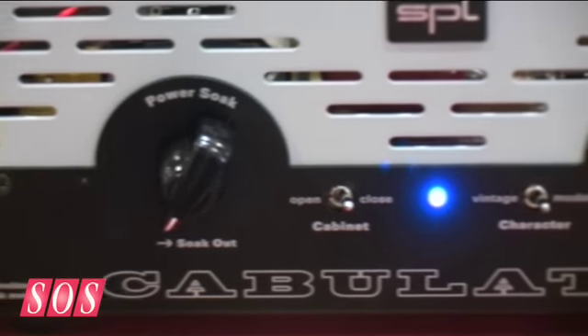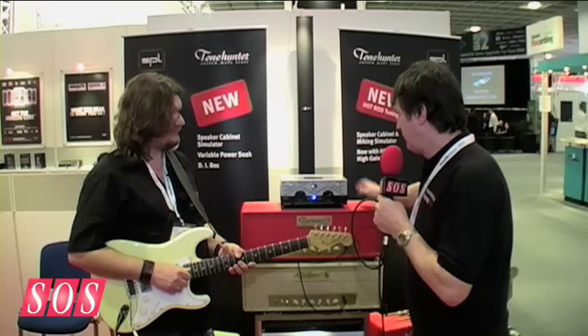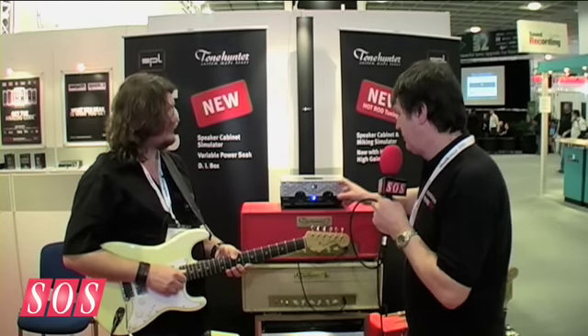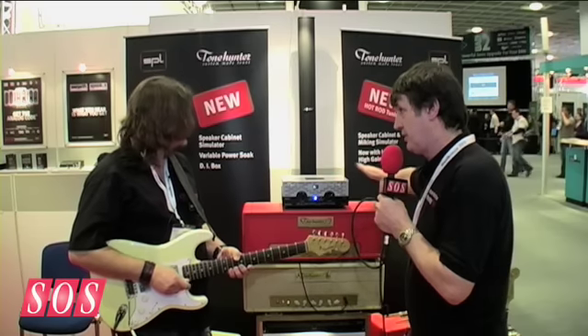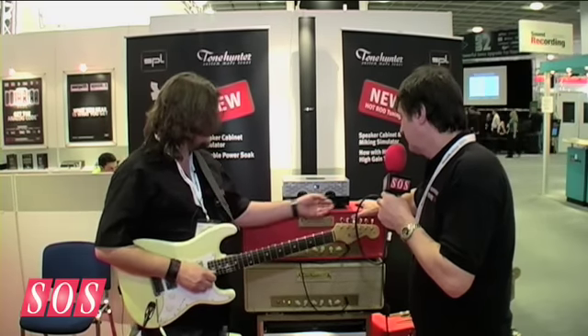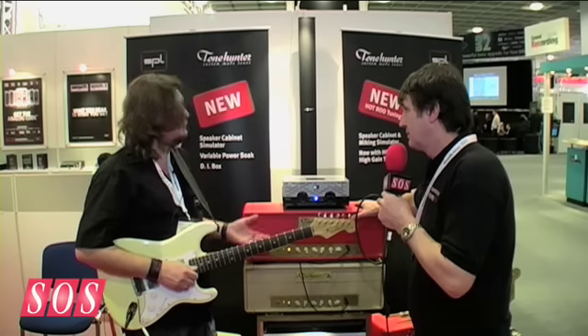So what kind of power handling does this have? Up to 200 watts. That is a lot of power. And of course it's good for recording as well, because you can monitor at a low level and presumably you can take a DI from here straight to your mixing rig. That's right. And it always sounds great — you can't get into a situation where it sounds bad.